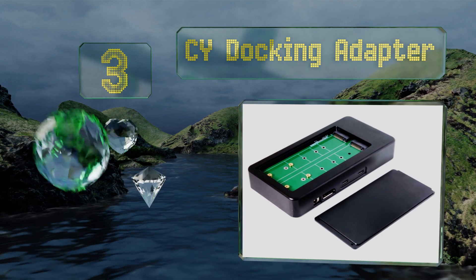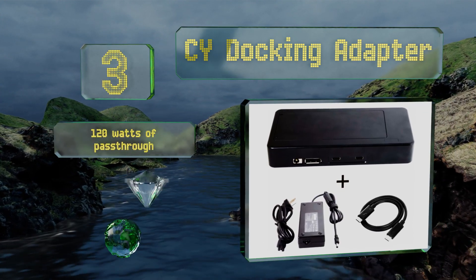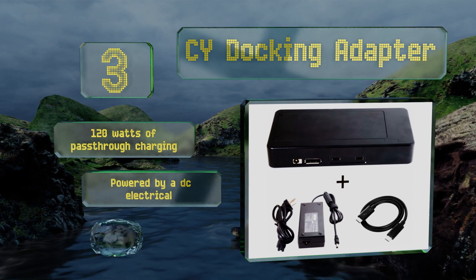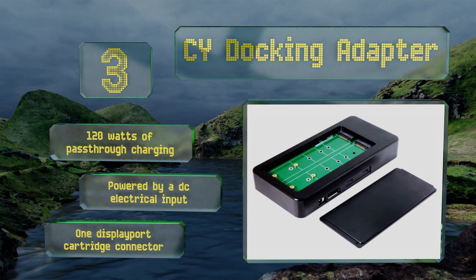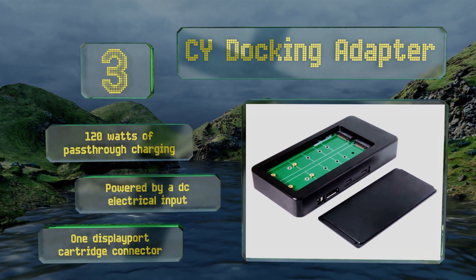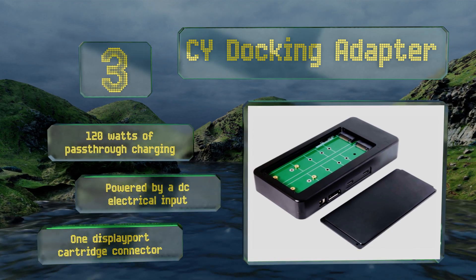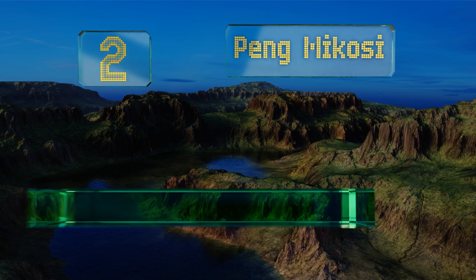The CY docking adapter is the perfect companion for a professional videographer. With the right SSDs it can write well over a gigabyte per second. Though it is pretty expensive, it features 120 watts of pass-through charging and one DisplayPort cartridge connector. It's powered by DC electrical input.